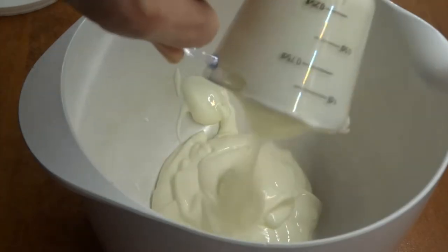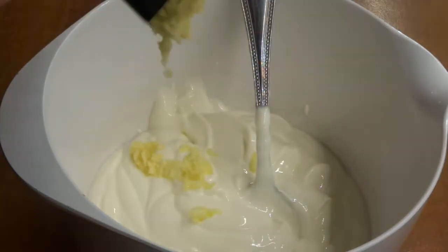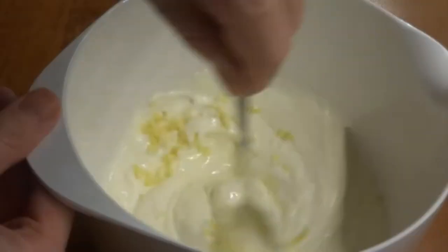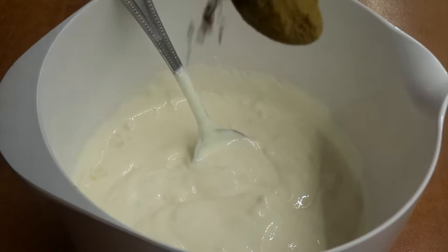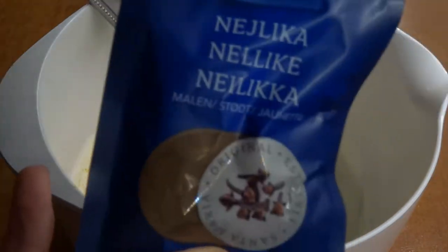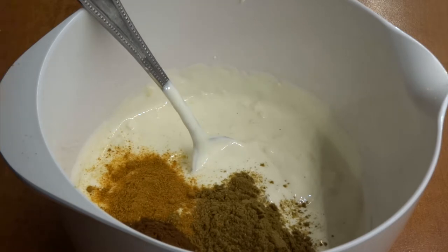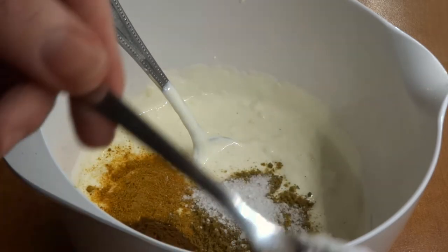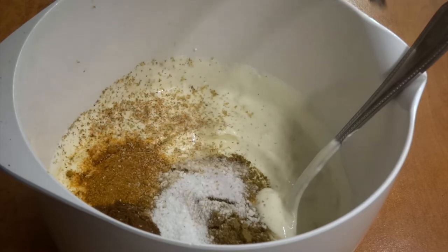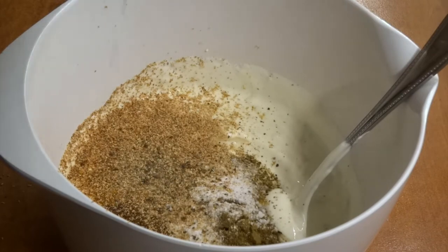We will first make a marinade that we can let our lamb marinate in overnight in the fridge. To a Greek yogurt with 10% fat, we add plenty of garlic because it gives a lot of taste to the meat. We also add cumin, cayenne pepper for spice, a little bit of powdered cloves, and salt. It is important to salt this very thoroughly because it gives a lot of taste to the meat.